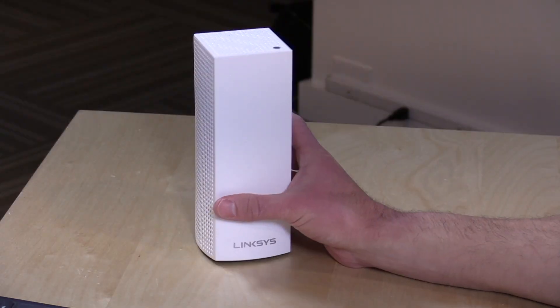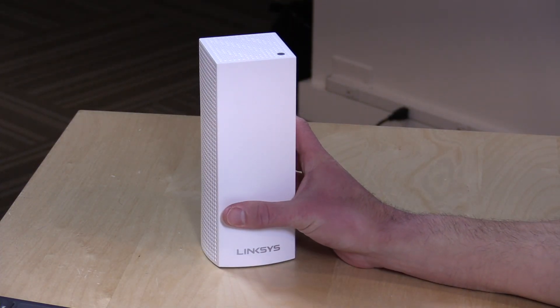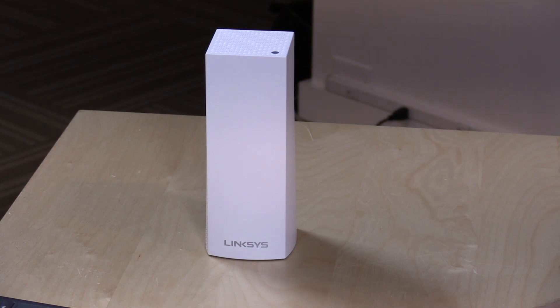Hey everybody, it's Lon Seidman and we're taking a look today at another wireless mesh system from Linksys called Velop. We'll be comparing it to the Google Wi-Fi we looked at not long ago. In the interest of full disclosure, this came in free of charge through the Amazon Vine program. However, all the opinions you're about to hear are my own — nobody is paying for this review and no one is reviewing this content before it is posted.